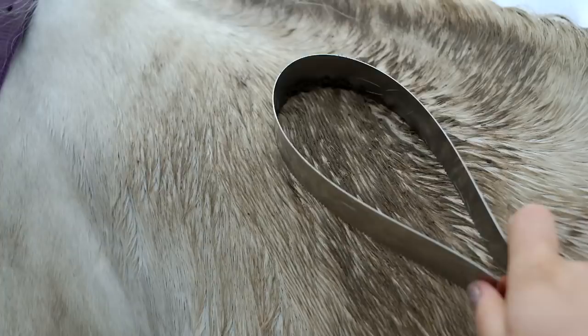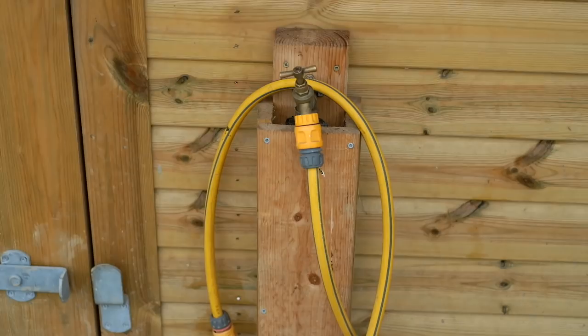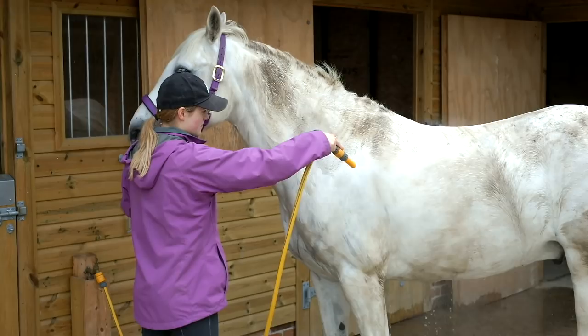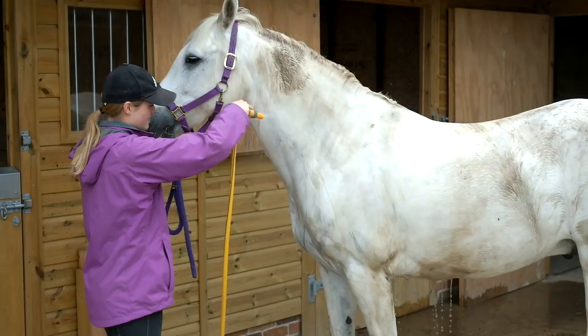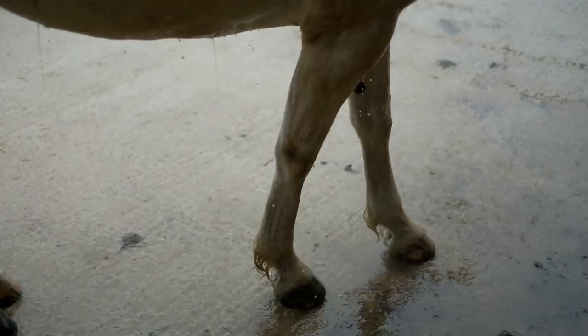Water is the only way you can get rid of wet mud, so I just use a hose pipe. You can use a bucket of water but it does take a bit longer. Casper is really good with the hose pipe because obviously I've had to wash him many times before. I always start with a very low pressure just so he gets used to the water, and then I increase the pressure very gradually and then just wash off all the mud.